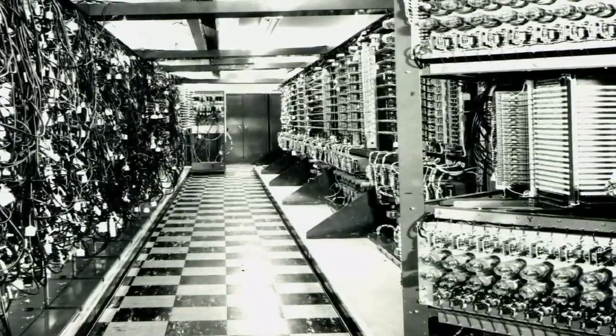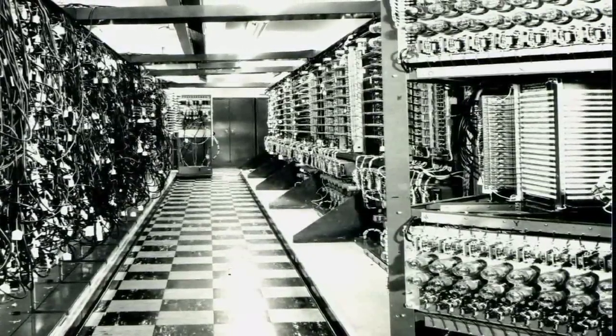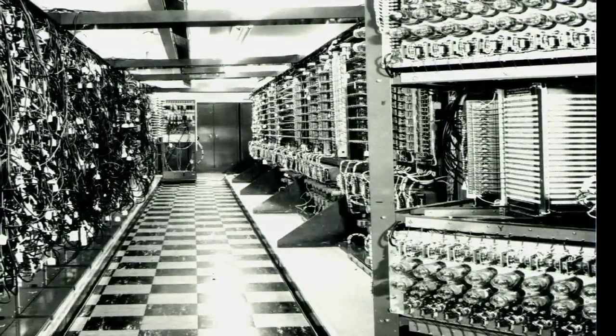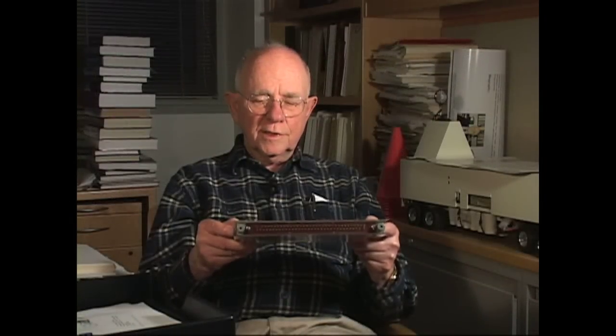The machine that we put this in was Whirlwind. Whirlwind was a handmade machine that we worked on at MIT back in the late 50s and 60s. Pieces of the machine today are in the Smithsonian. At that time, all the computers in the world were all handmade, and I think that there were approximately six computers in the whole world, all handmade.